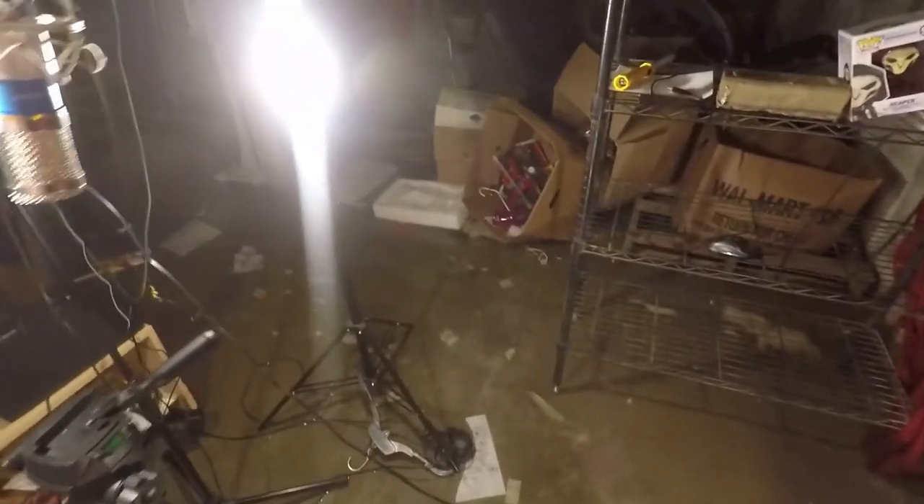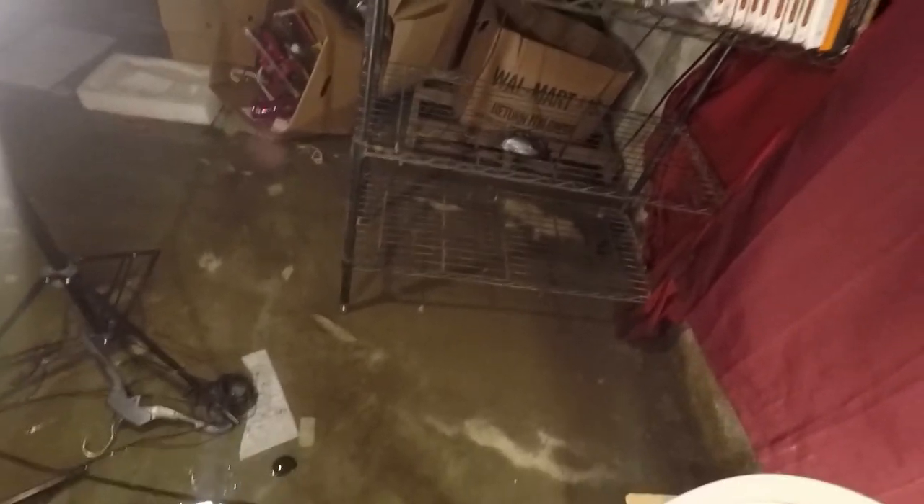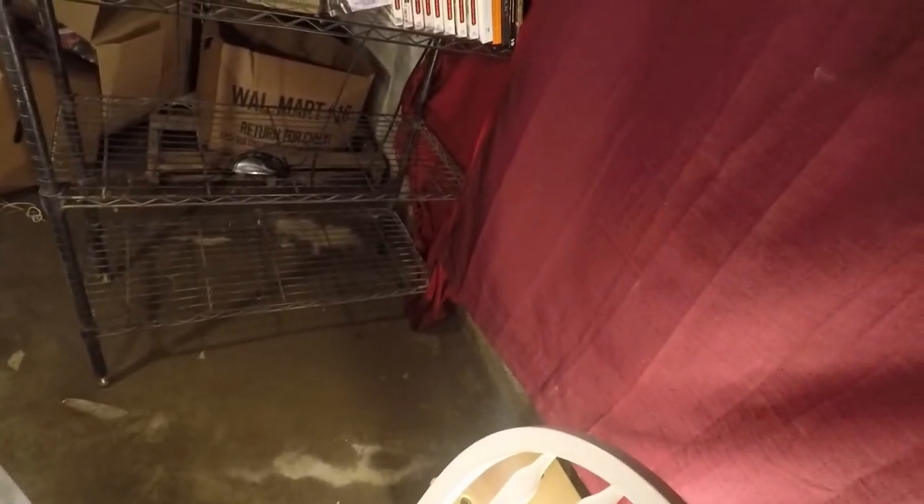If you guys are curious about all of the background noise, well, my basement is flooding and this is where I record my work. I am screwed if I drop this book. The flooding has only increased — it's gotten all the way down, starting to... there's a sump pump that keeps it up. Well, I hope I get to sleep tonight without worry.